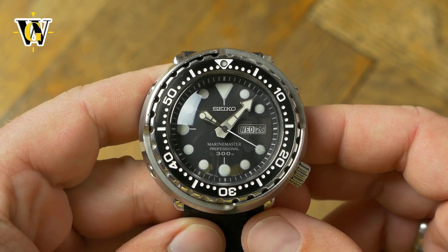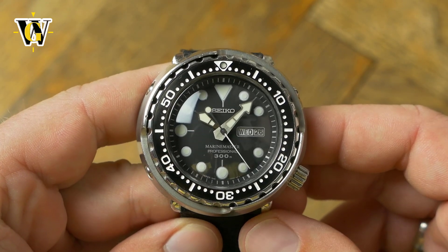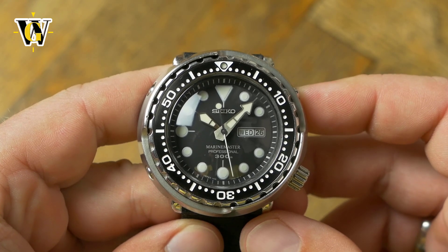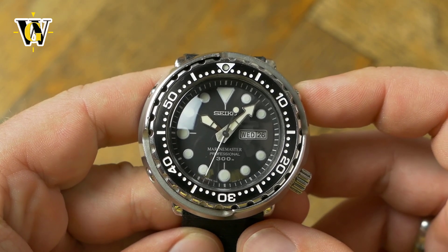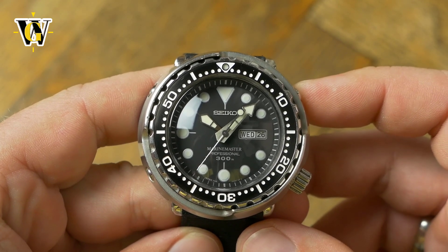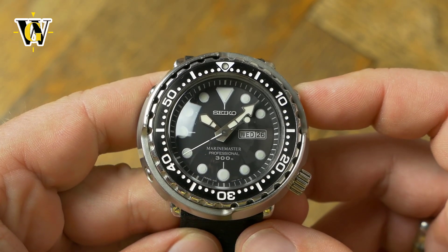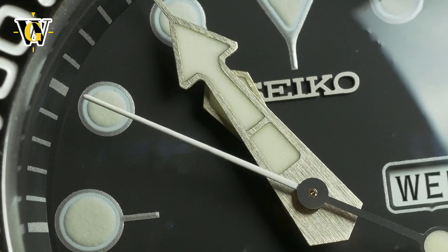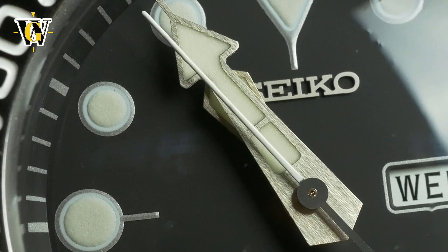Although I personally have nothing against the new Prospex logo, I too find this version better looking. Because of these design differences and because this version is discontinued, it makes it an easier watch to flip if you decide Tuna is not really your thing, although most people experience the exact opposite — going from not understanding what all the fuss is about, to adoring this lineup of Seiko watches.